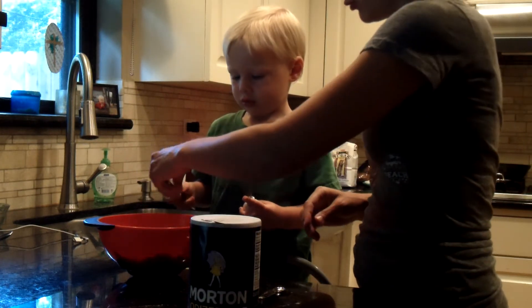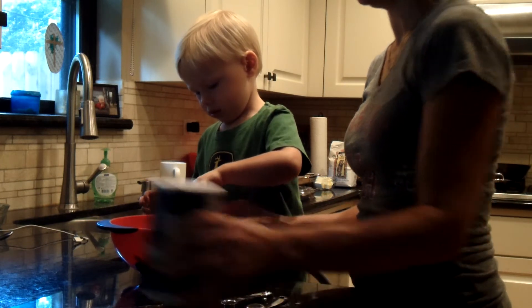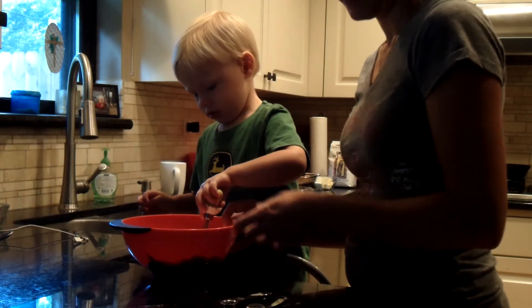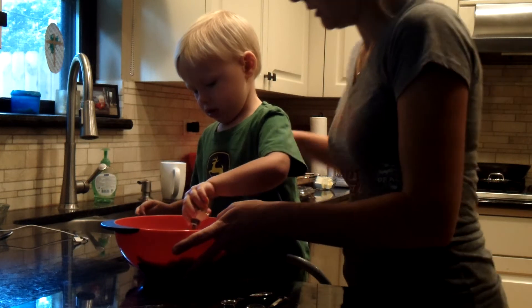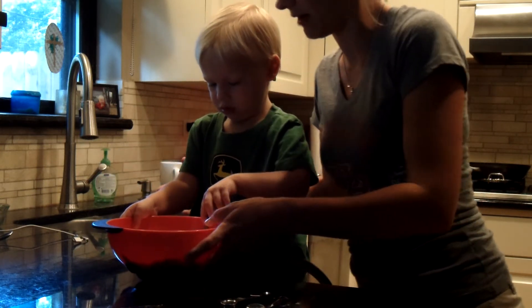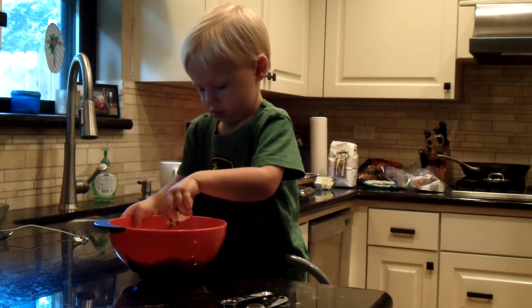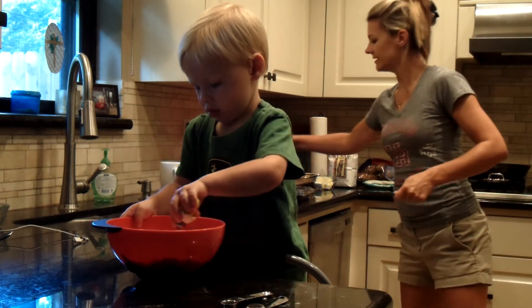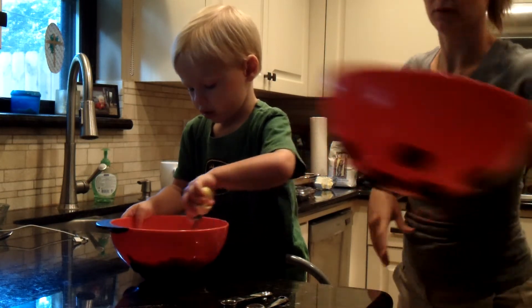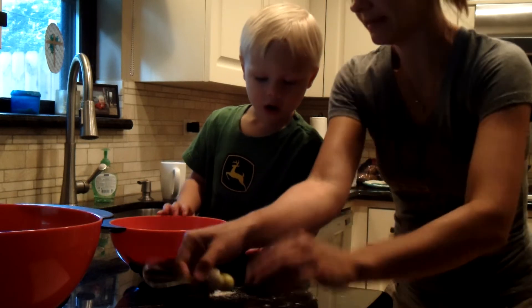Can you mix that up? Real easy. Hold that there. Hold the bowl, so it doesn't fall off. Mix it real easy. Are you mixing? Yeah. Good. Let's get that in there.